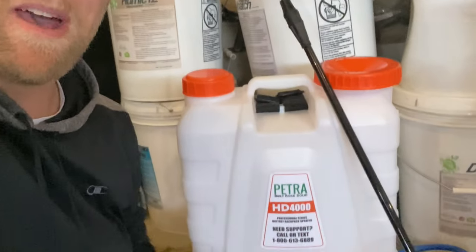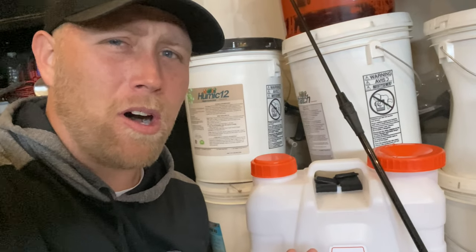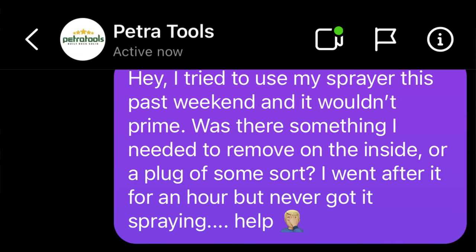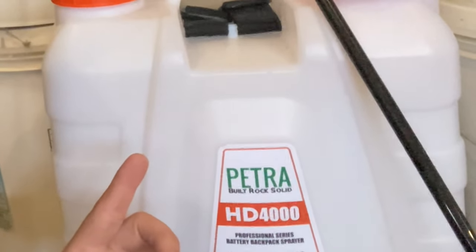Welcome back to The Greener Lawn. My Petra sprayer was not working — it's brand new out of the box. I reached out to Petra on Instagram DM and asked them how to get this working. They gave me some advice. Did it work? Stay tuned.